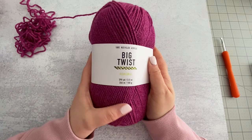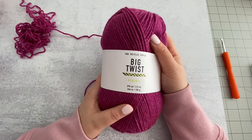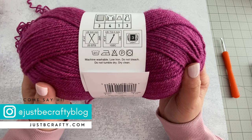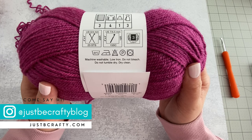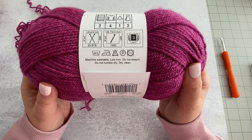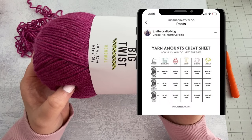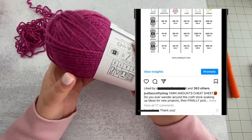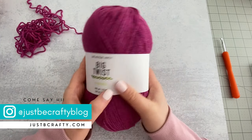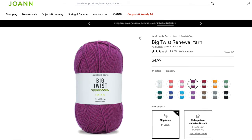Next up is Big Twist Renewal. This one was super interesting to me because it's made with 100% recycled acrylic. The wash instructions show it's machine washable, low iron, do not bleach, do not tumble dry, and dry cleaning is okay. The label also has recommended yarn amounts for various projects — I love that. I actually recently made a yarn amounts cheat sheet over on Instagram, so if you're not following me there make sure you do for behind-the-scenes content and tips.